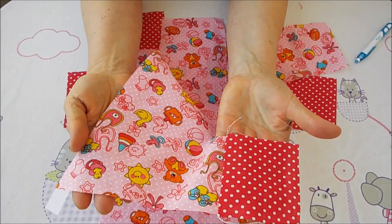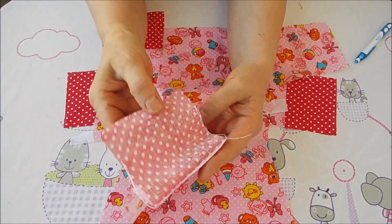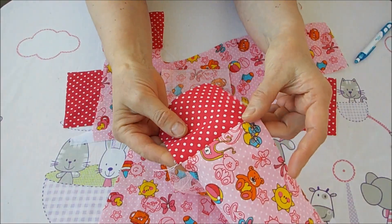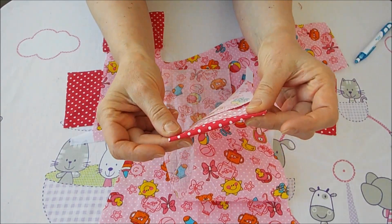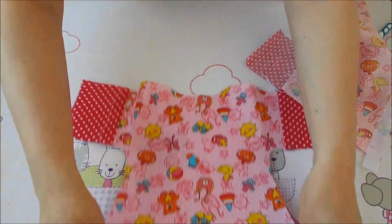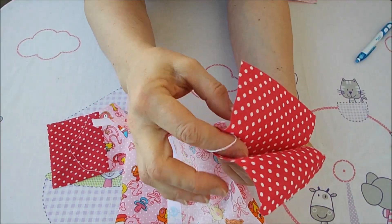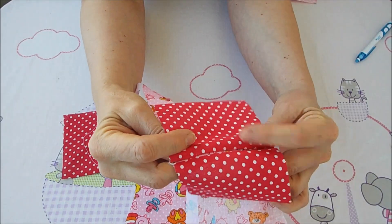Рукава я наставила, обметала строчкой зигзаг. Вот это соединение загнула на сторону с горошком. Сейчас ещё можно сделать один шов, а можно его не делать — это по желанию. Когда будем загибать рукав, здесь тоже будет шовчик. Теперь нам надо учесть присоединение двух деталей: чётко соединить срезы, аккуратно сколоть иголочками, чтобы плечо прошить ровно.